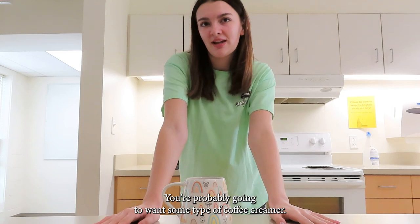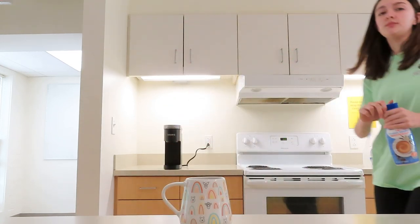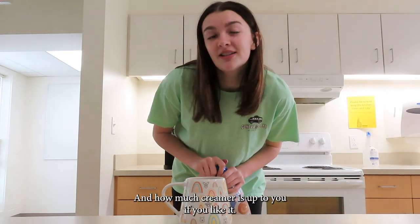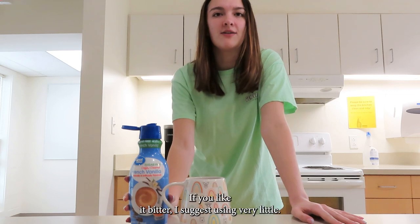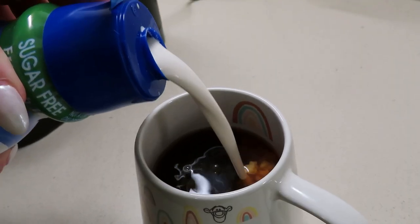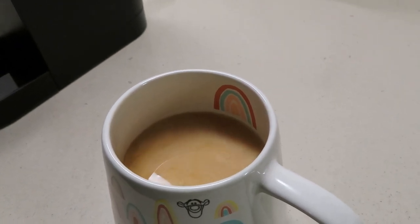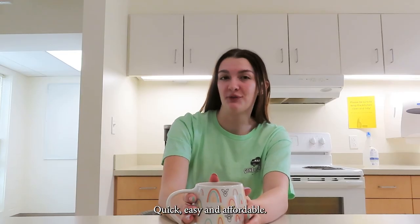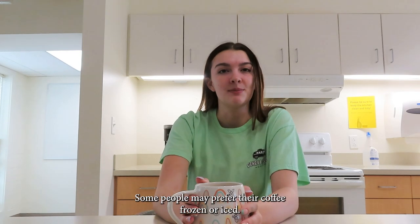You're probably going to want some type of coffee creamer, and how much creamer is up to you. If you like it really sweet, I suggest using a lot; if you like it bitter, I suggest using very little. And that's it — quick, easy, and affordable.